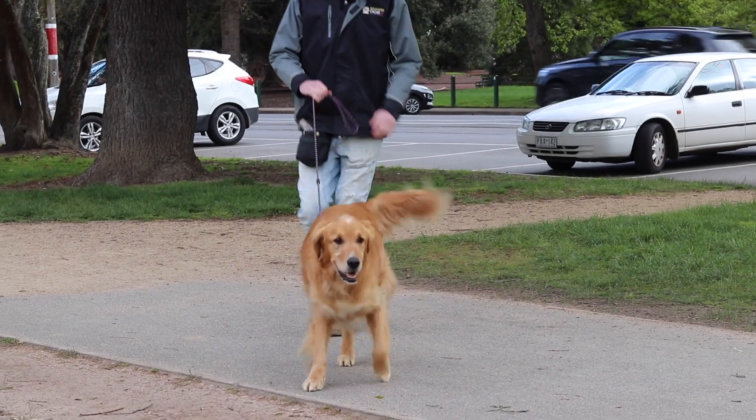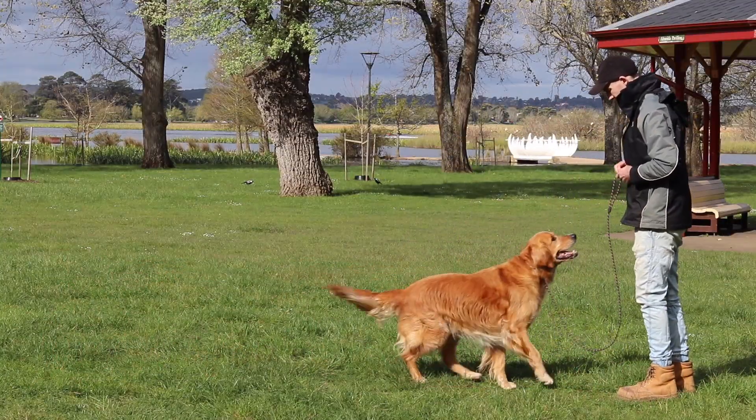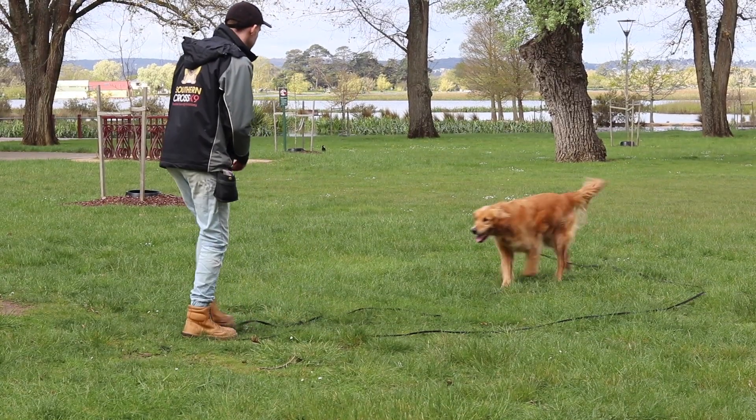Hey, it's Jamie from Jamie the Dog Trainer. Welcome to the channel. I've got a really good video for you today. We're working with Caesar the Golden Retriever. He has a bit of a recall issue — he doesn't come back, particularly when there's some distractions around: birds, rabbits, dogs, people, all that sort of stuff. I'm going to show you a step-by-step process on how to achieve a really reliable recall. I hope you enjoy the video.